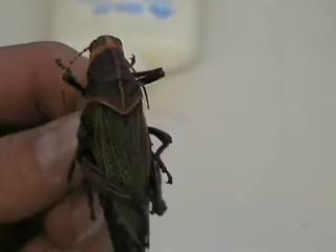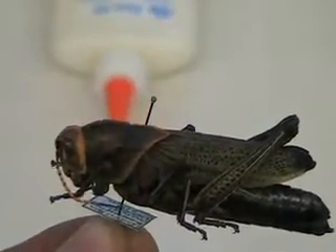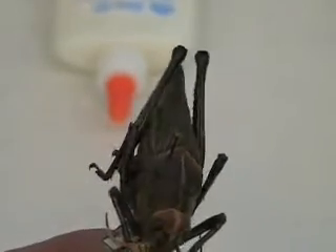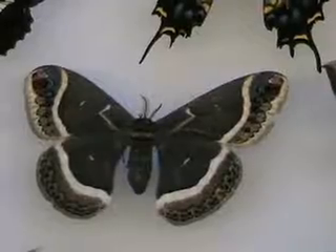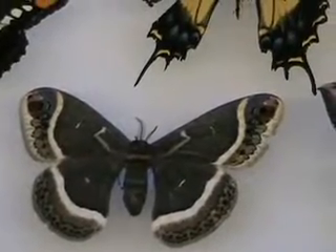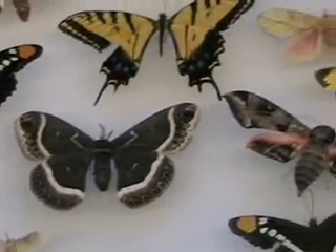With grasshoppers, they have a ridge on the prothorax, and you obviously can't pin it right through the ridge — you want to pin it on the right side of that ridge. There are also moths, butterflies, and other Lepidoptera; those you would pin through the center of the thorax.